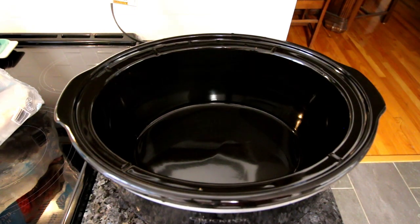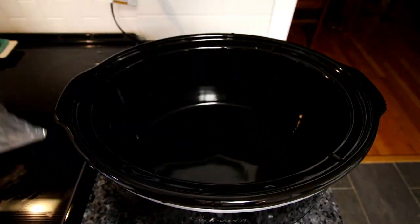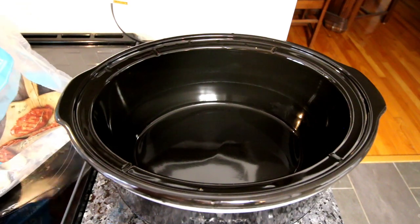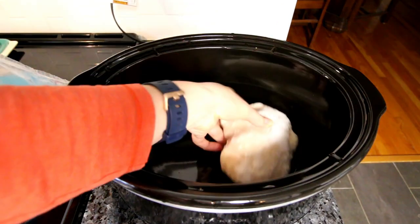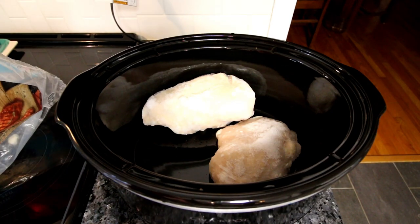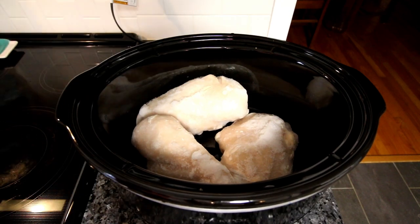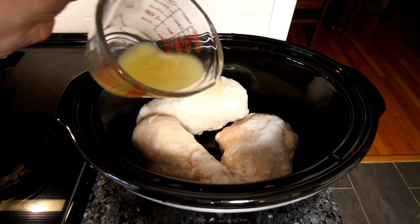So I'm going to first start with some frozen chicken breasts. I've only got three — I wish I had more because I would actually like to cook more than three at a time, but three is what I've got. So I'm going to just lay these in my crock pot. Now you can do this with fresh too, it's just going to change the cooking time a little bit. I've got those in there and now I'm going to take half a cup of chicken broth and just pour that in there.